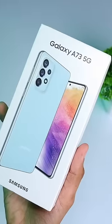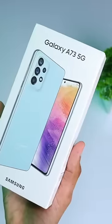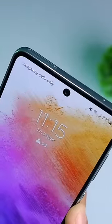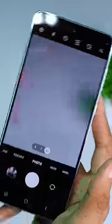Samsung's Galaxy A73 5G features optical image stabilization on the camera. I'm going to capture a photo using this phone — specifically taking a photo with a green pot.